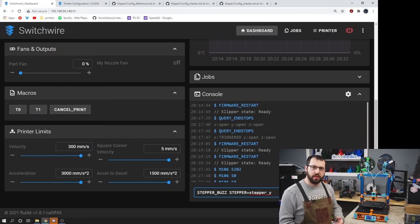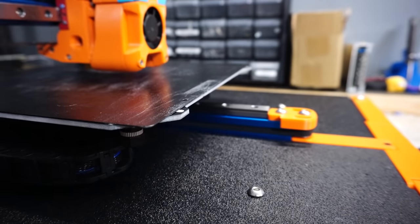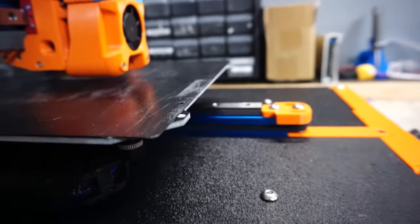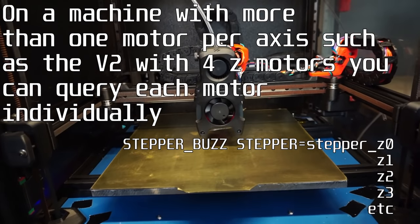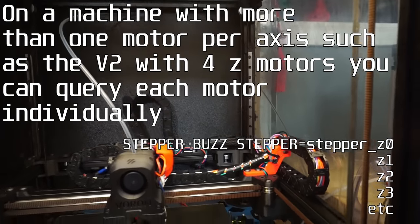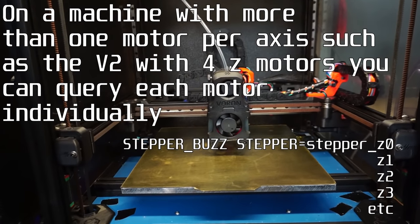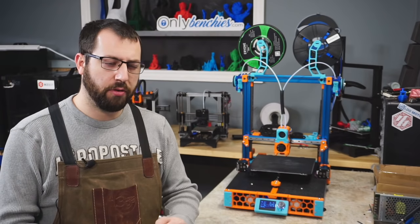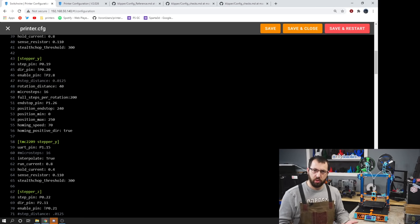I'm going to go ahead and run the stepper buzz command for the Y motor and you should see the motor move in the positive and then the negative direction. It does this several times — I believe it's 10 times — and then afterwards it'll pause. At this point if the motor is moving in the opposite direction that you want, so it's moving negative then positive first, you can go into your configuration and find the direction pin for that specific motor and either add or remove an exclamation point to reverse the direction of the motor.